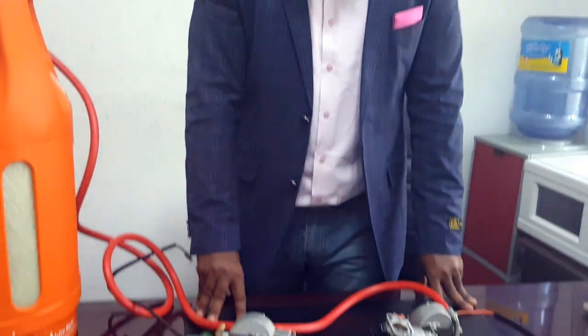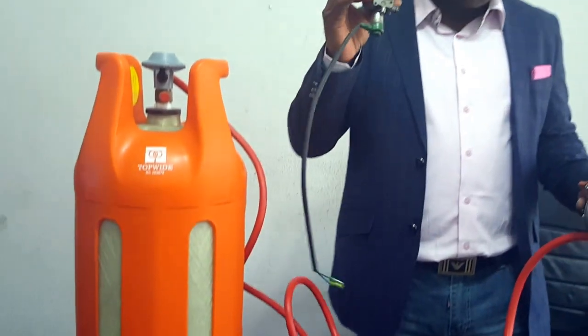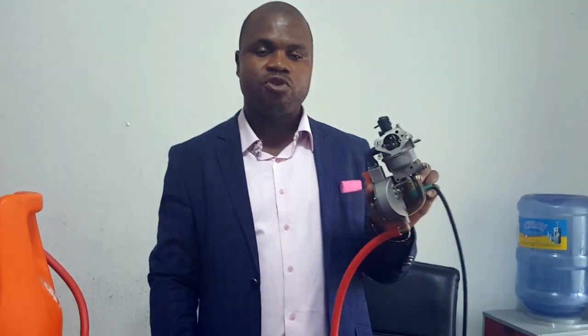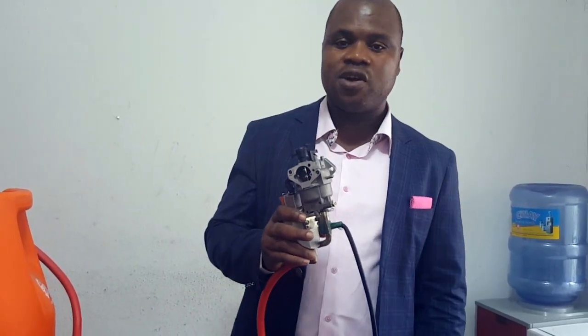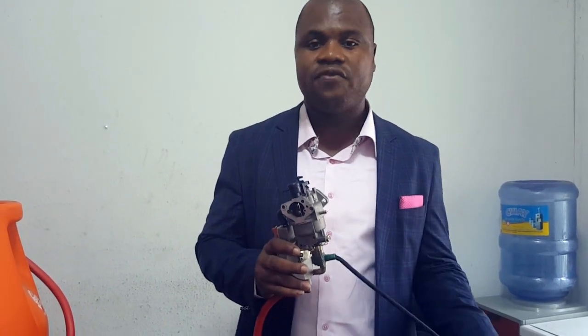How do we measure the consumption rate compared to a regular petrol carburetor? Does it consume less petrol? Yes. When you install our hybrid carburetor, you never want to go back to your original carburetor because this is more advanced. Your generator will run with less petrol — if your generator used to consume 10 liters of petrol for 10 hours, it can now stay longer than 12 hours on the same 10 liters. If you decide to run with gas, it is far, far cheaper.